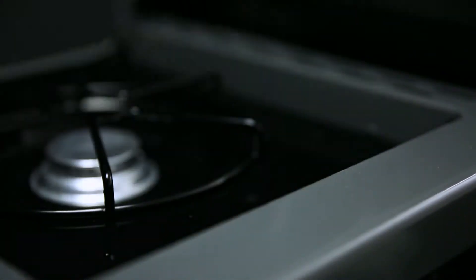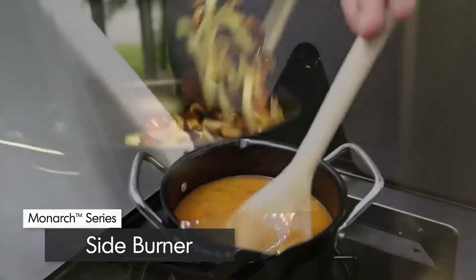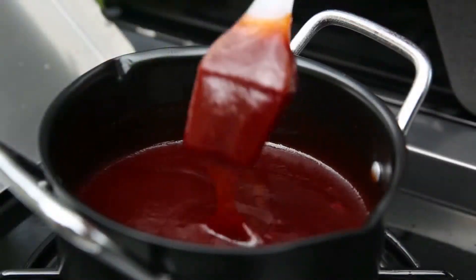A convenient commercial grade side burner allows you to do more — create mouth-watering side dishes, soups, or sauces while you grill.